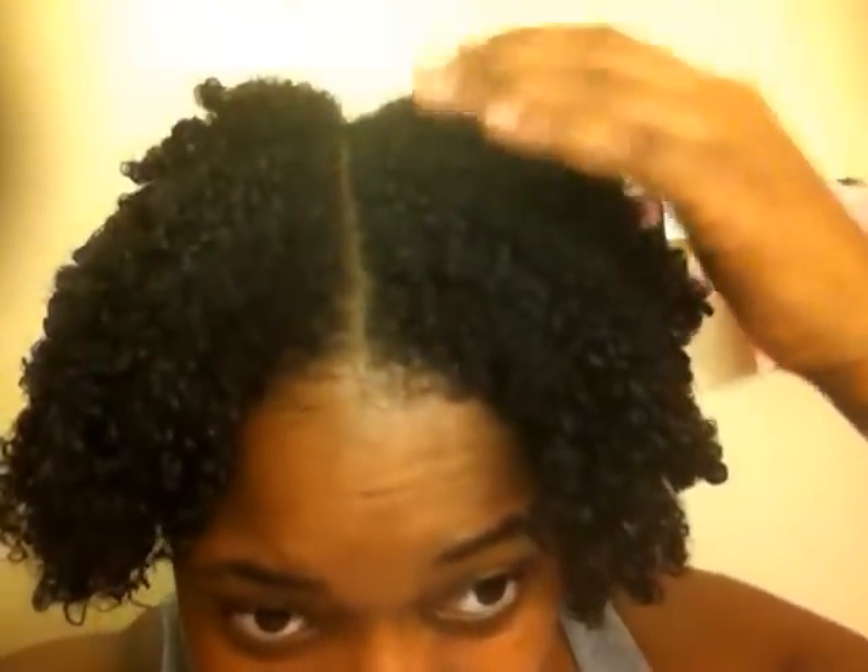Alright, I just wanted to show you guys something that I was really excited about. It's curly all the way to the roots. Let me see if I can show you — that's the back. Alright, so that's the end of that.